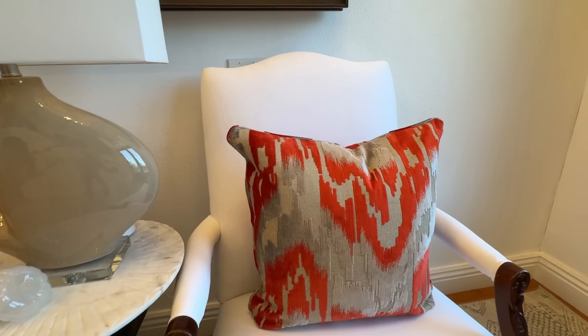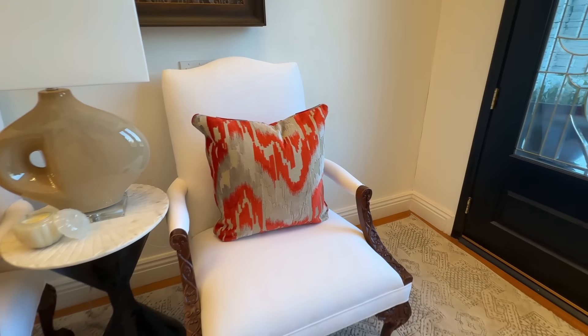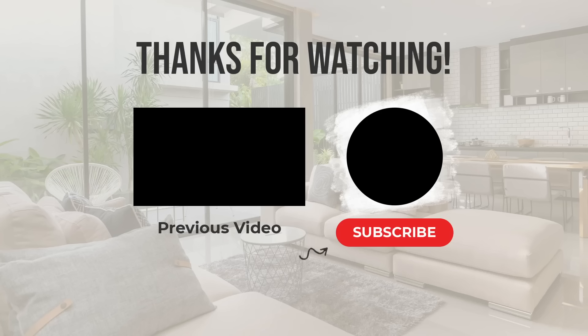If you like this video, hit that like button or subscribe — you will be notified each time there is a new upload. Until next time, make every day a great day.